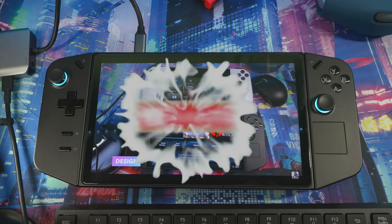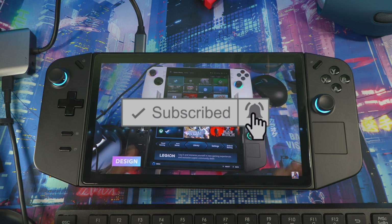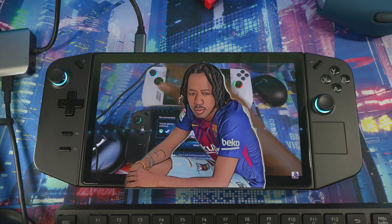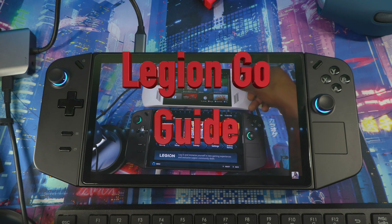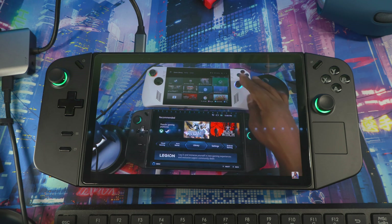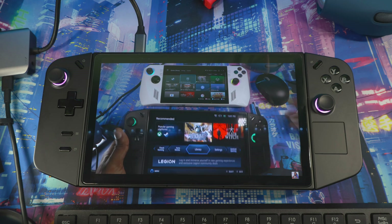Welcome back to another video. This is a beginners guide for anyone that just got the Legion Go and wants to know how to use the system, what everything does, and stuff like that. I'm going to go through most of the features on the device and explain certain things, but this is not going to be an in-depth review — just a basic overview for anyone new to the device.